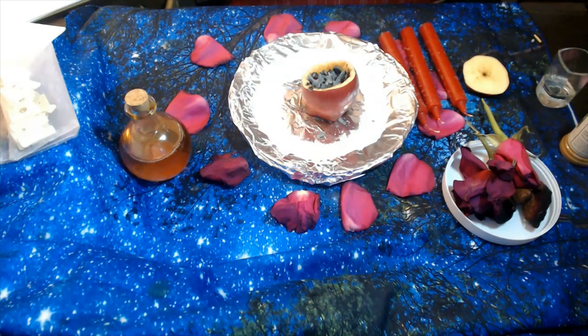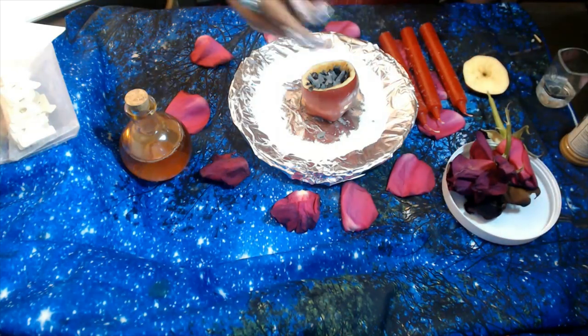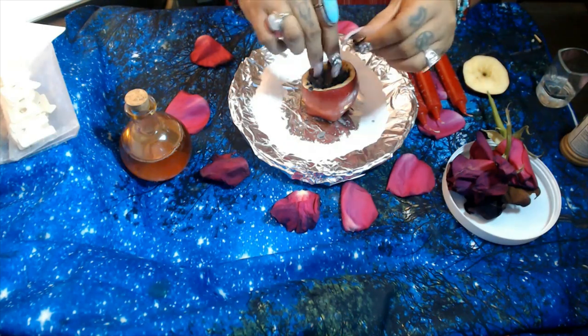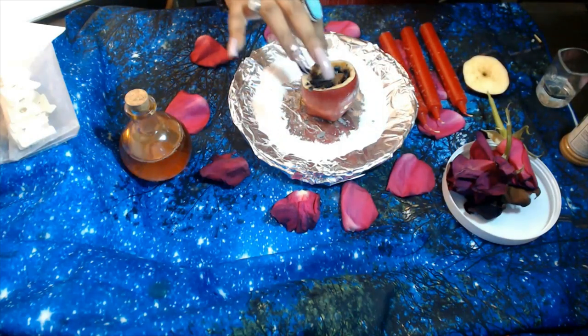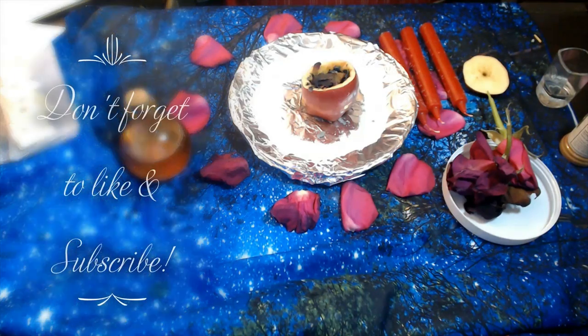So once that is done, what we're going to do now is add some rose petals. I'm going to get some of the drier ones because I prefer to use the dry ones — you don't need very much. Put them in there. And once that is done, we're going to add some of the rose and cinnamon oil, along with the honey and the red wine.